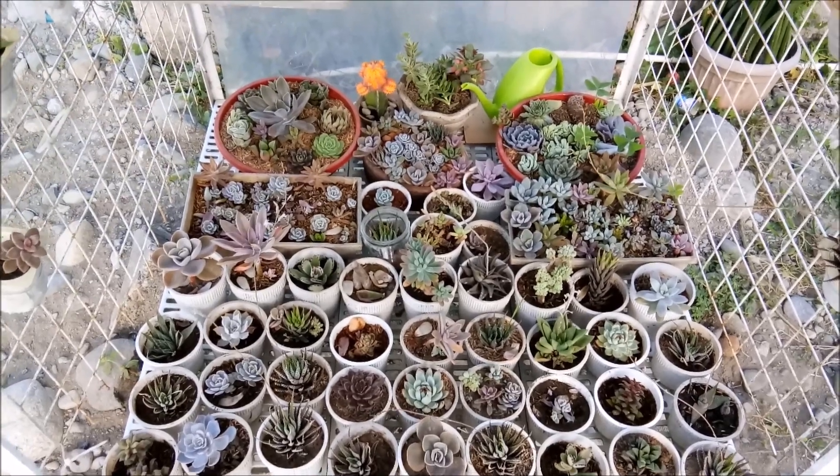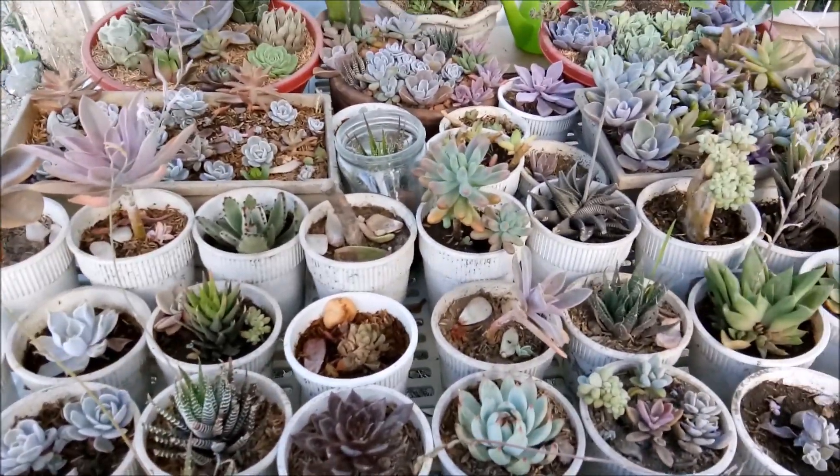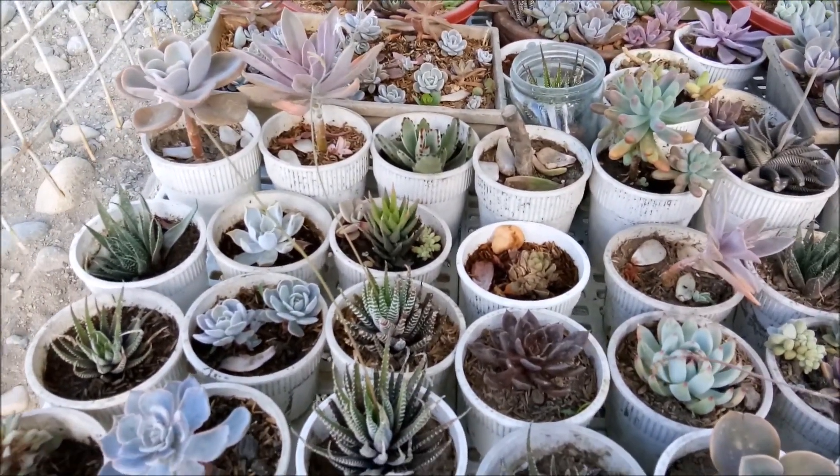Another Sunday. May I just say that my succulents are doing well, or they really like this place right now, because I have...